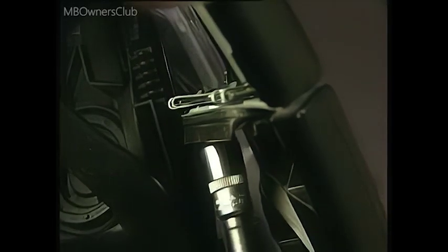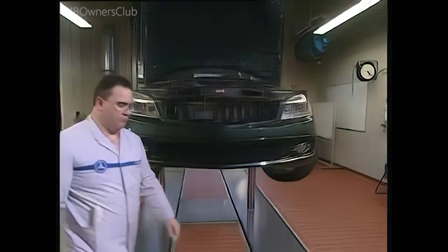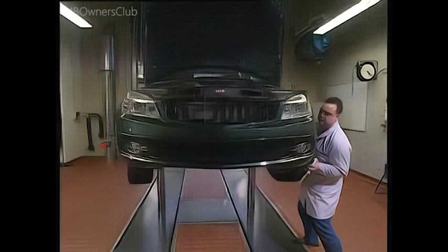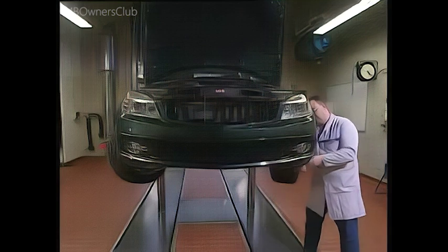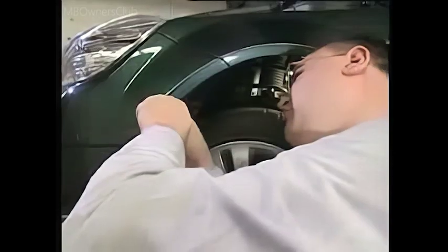Important: the bumper is now only connected to the fender by two pins. Remove the expansion rivets on the other side. Again, push the plastic cover to the side to get to the two upper bolts.